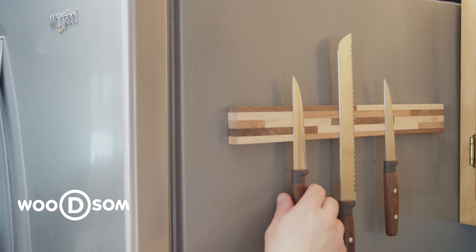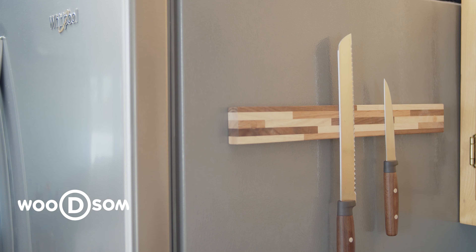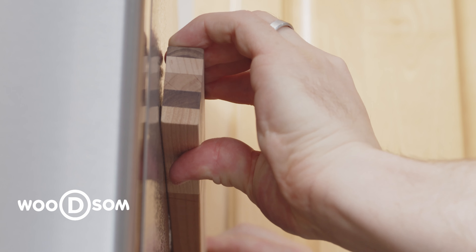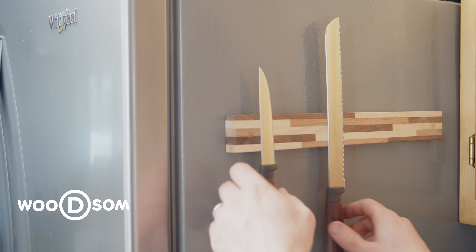Our fridge mount knife holders have an extremely strong magnetic force. To prevent scratching the surface of the fridge, tip the knife holder away by prying from the top and pulling gently. Finally, you can use your fingertips as bumpers as you remove the knife holder.